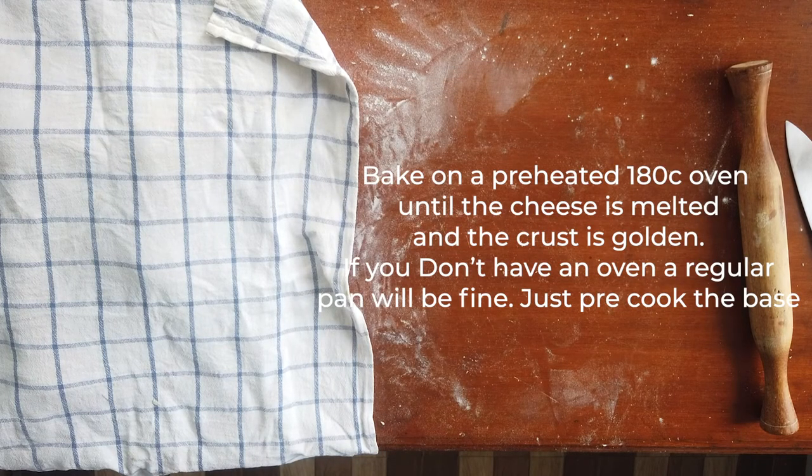Bake the pizza until the cheese is melted and the crust is golden. If you don't have an oven, you can also do it in a pan.